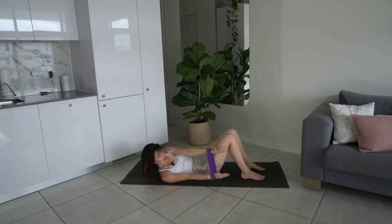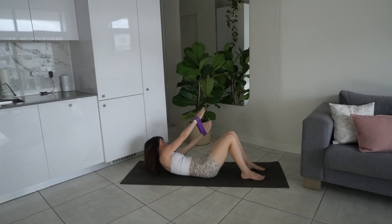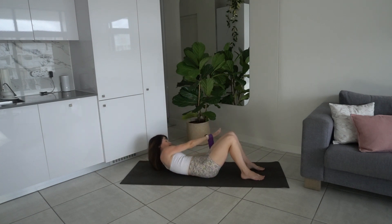Exhale lift and twist to the left — we're alternating sides each time, getting into the obliques, the contralateral obliques — that's the opposite-side obliques. Perfect.